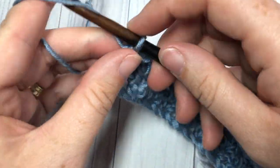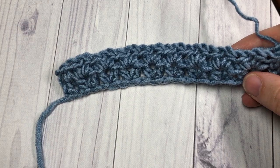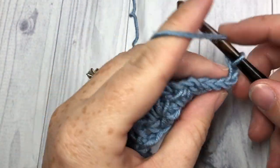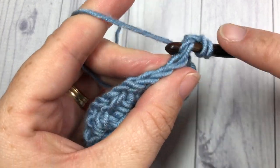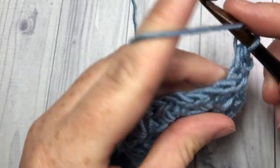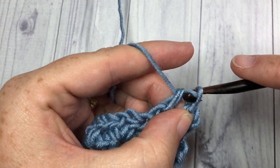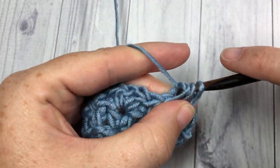You're then ready to chain one and turn your work. You're going to love this pattern because it is a simple one-row repeat. Simply repeat that last row: half double crochet into the first stitch, then into the next chain one space work a V stitch — half double crochet, chain one, half double crochet — repeat all the way across, then half double crochet into your final stitch.